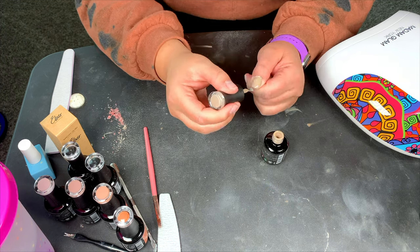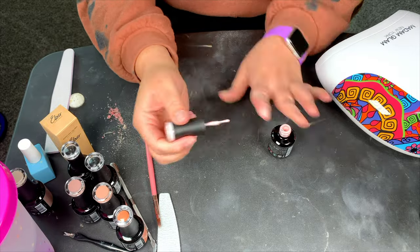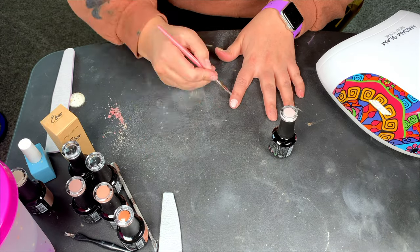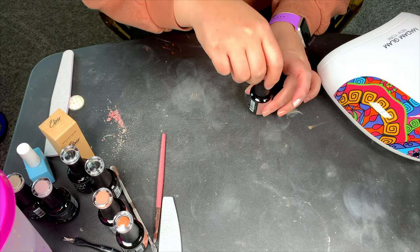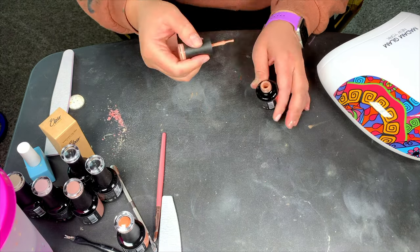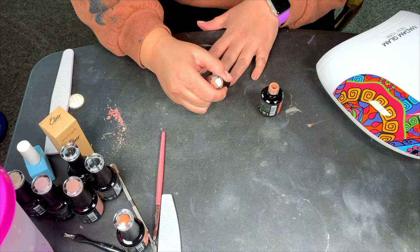Now that all of our nails have been cured from the first layer, we're going to go ahead and go in with our second layer. Again, we're applying a very thin coat — keeping the coats thin — and then you can build them up rather than adding one thick layer that will be very hard to cure and last.